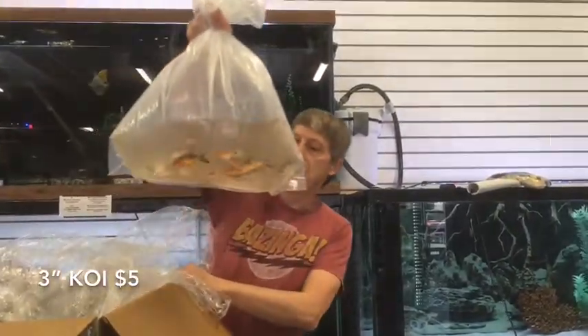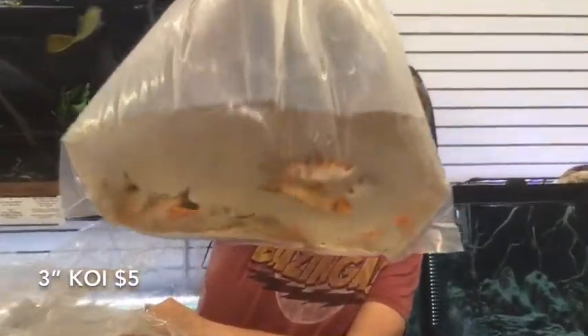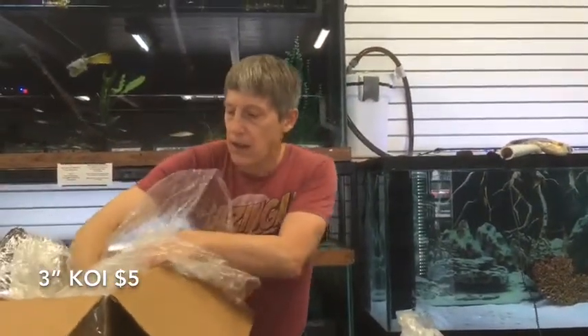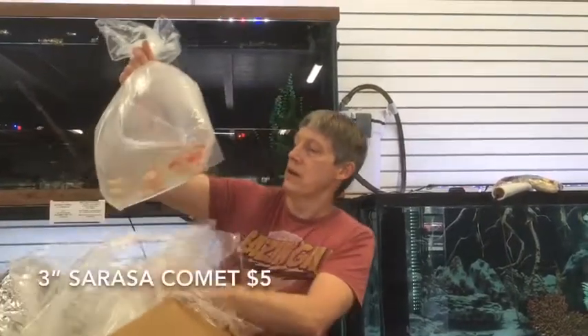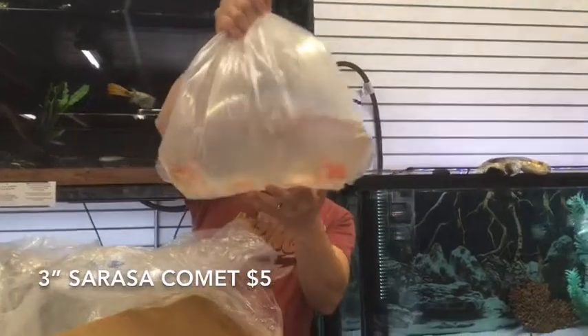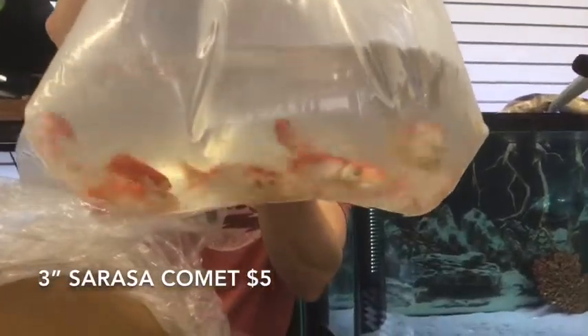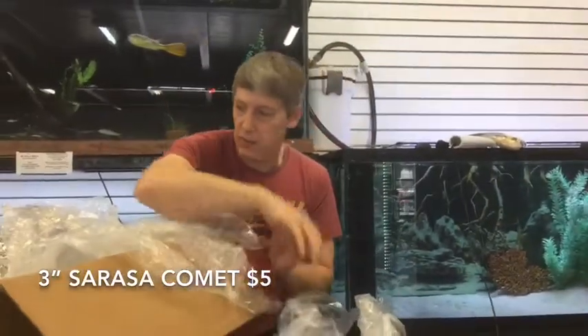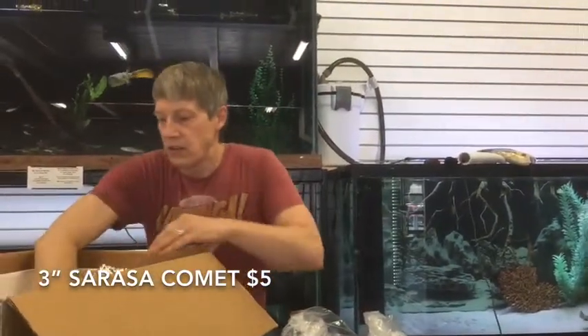These are little — these are three inch Koi. And the last part of this order, these are Sarasa Comets — the red and white Sarasas. Nice size, nice color — three inch Sarasas. They came in at a really attractive price. Very excited about those. And that's it for this box.